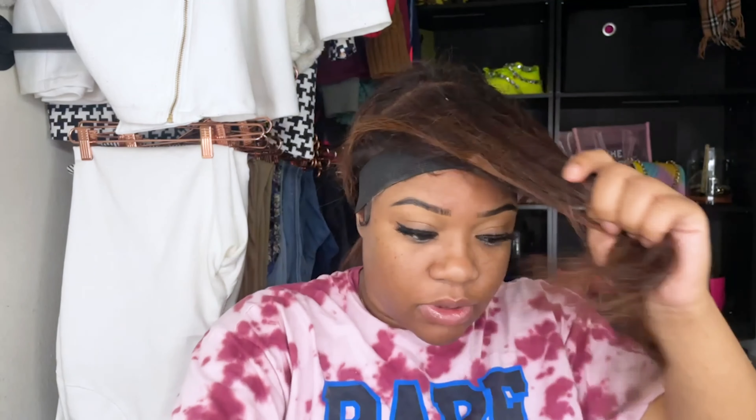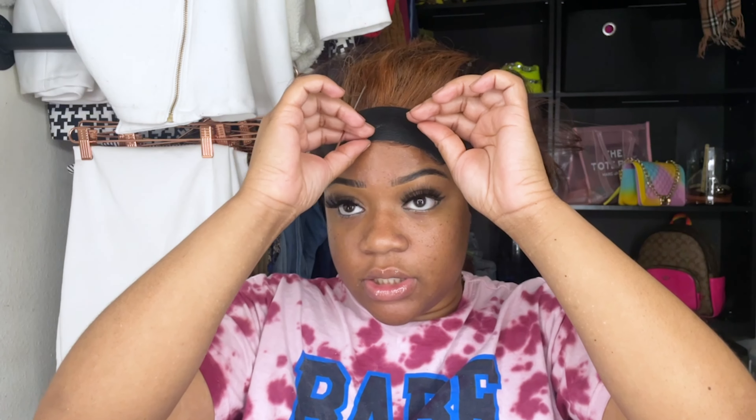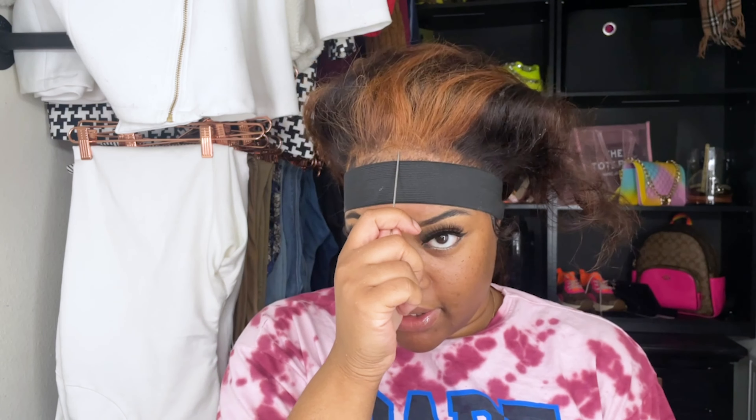I already parted the hair, so now I'm just gonna go ahead and part it down the middle. Look at this — my comb broke. So I'm gonna just... okay, the middle of my hair's gotta sit straight, so that's the middle of my head.